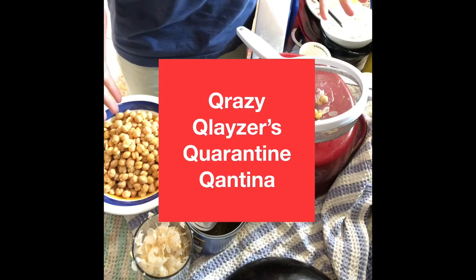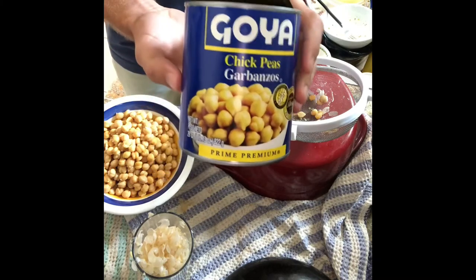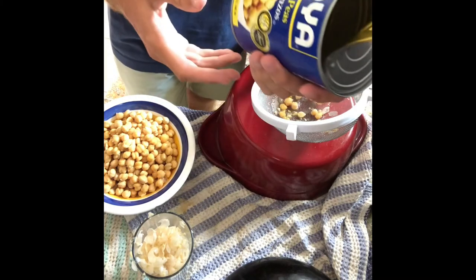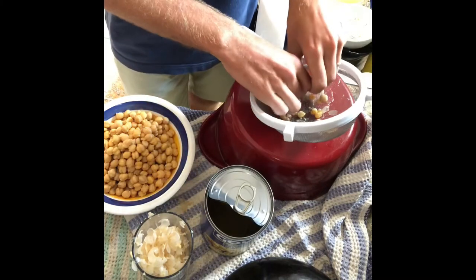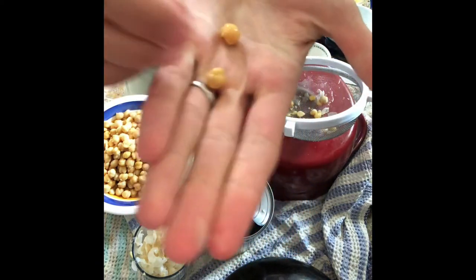Hello and welcome back to Crazy Clasers Quarantine Cantina. Today we're making hummus with Maga — I mean Goya beans. The trick is to take them, one in each hand, and pop these skins off of these bad boys.